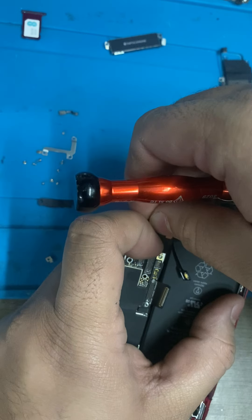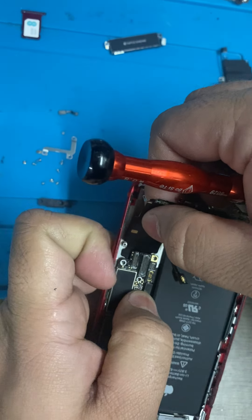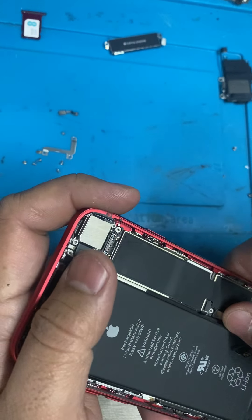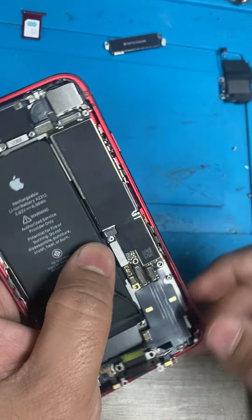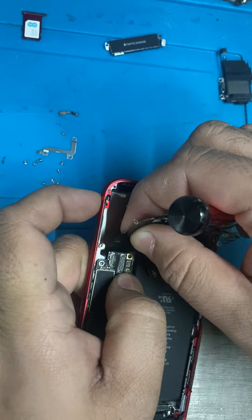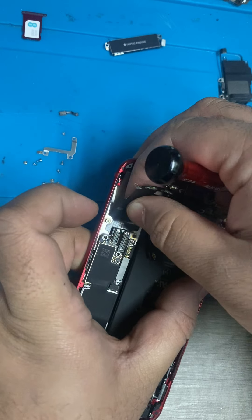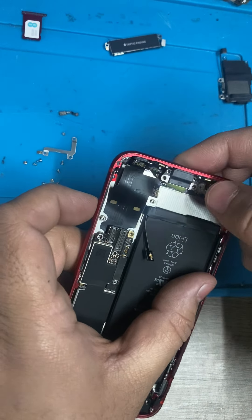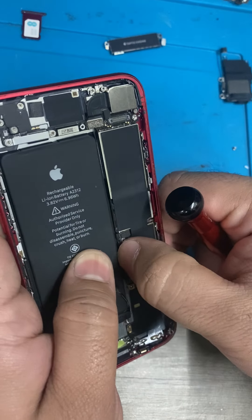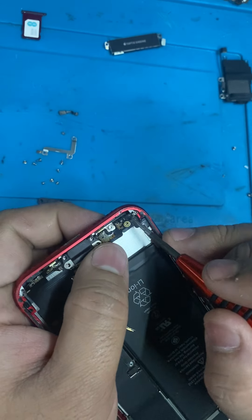Connect the charging port to the board first, so that way it lines up. Once that's connected, then we can go ahead and try and line it up. There we go — that's now all lined up. Now we can push down on that so we know the charging port is secured in place.